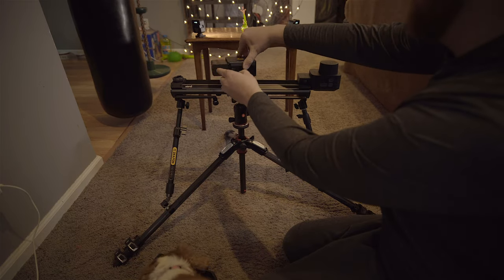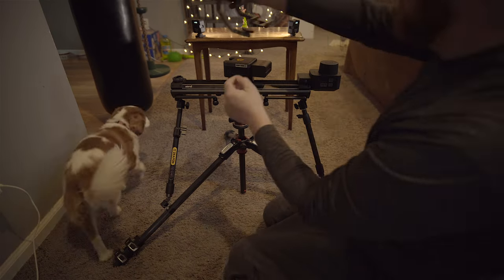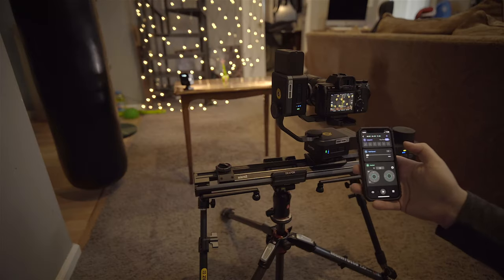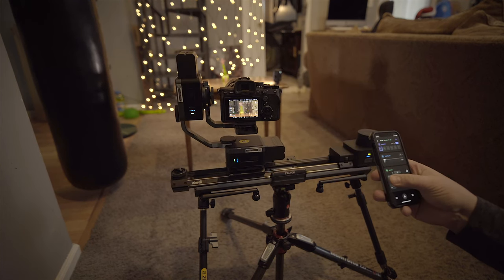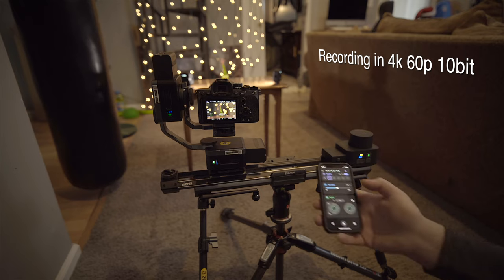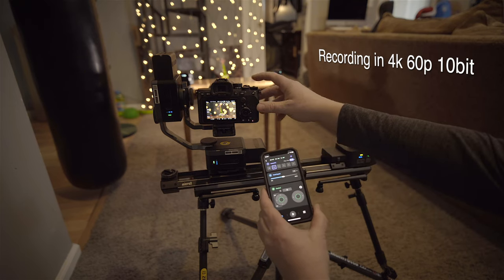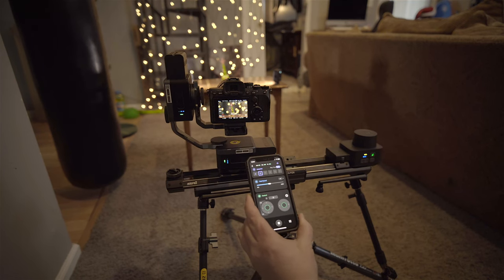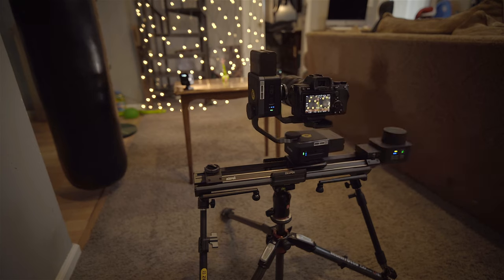Now we're in the setup where I recorded the frog. I'm putting on the pan tilt head and setting the tripod up nice and wide and low so there's no left-to-right wobble. Setting the first waypoint, then moving it over and dialing it in using the app while checking focus on the camera. Hitting the loop button so it goes back and forth, then hitting play — now we have this awesome complex movement going on while it's sliding left and right.